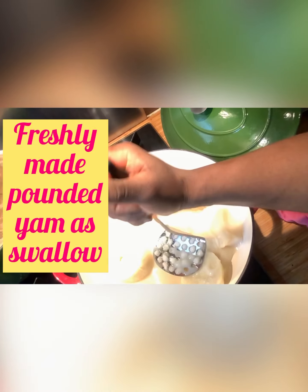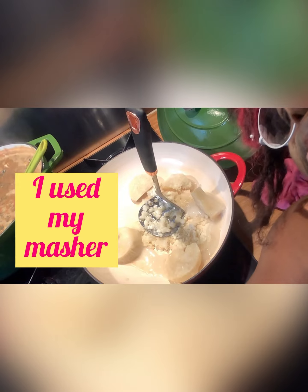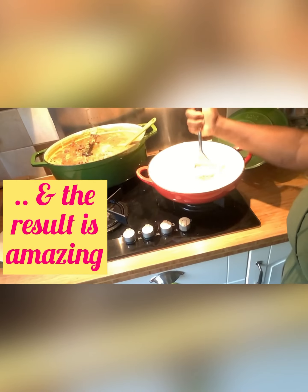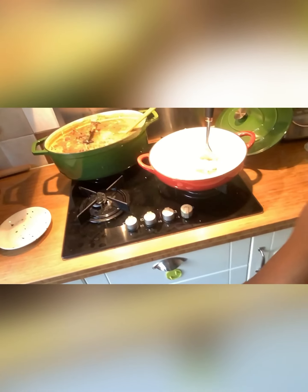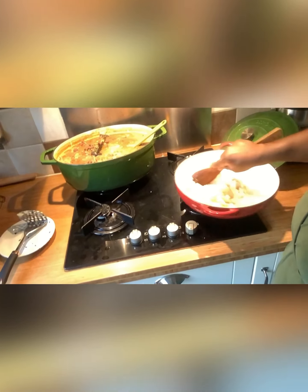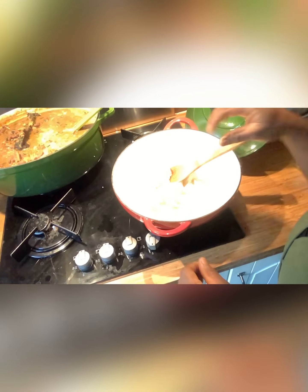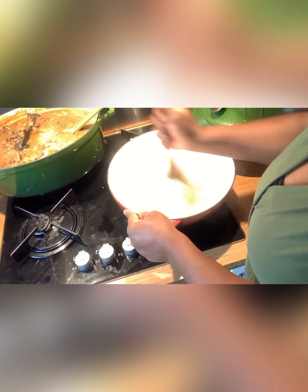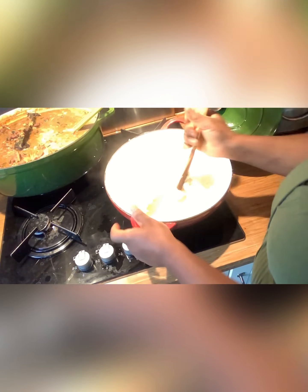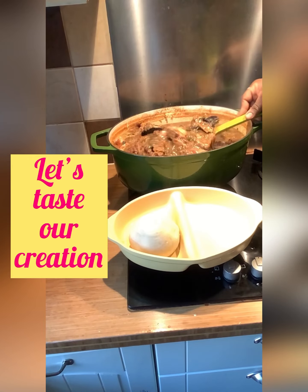Now for freshly made pan-pounded yam. I'm using the leftover yam I used for thickening. I'm going to pound it now using my masher, and the result is amazing. Make sure to cook the yam until it's really, really tender, then pound it with a masher, mortar, or pestle if you have one. I used my masher and the result is great.